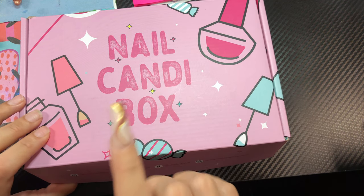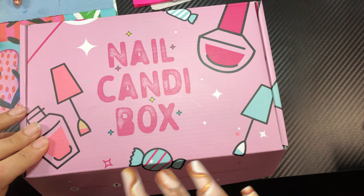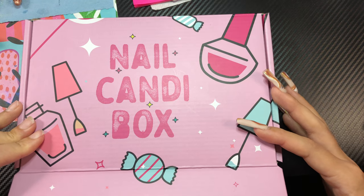I forgot to mention — I will be closing subscriptions on September 30th, so if you want to subscribe make sure you do so before that.